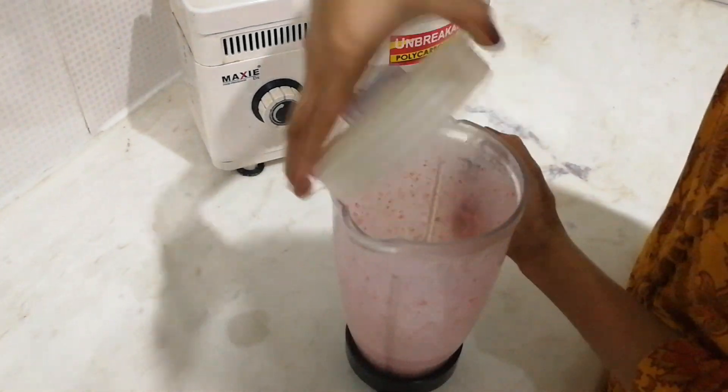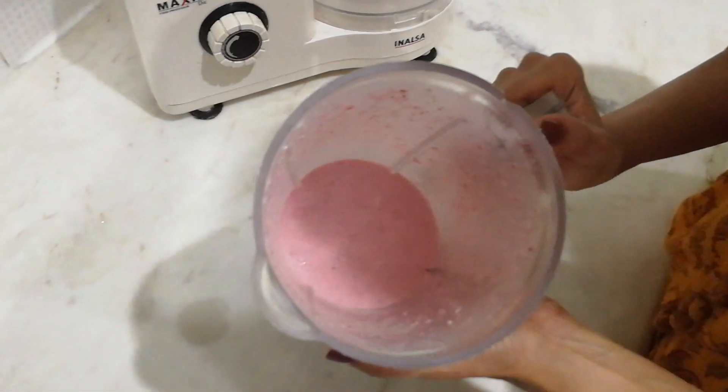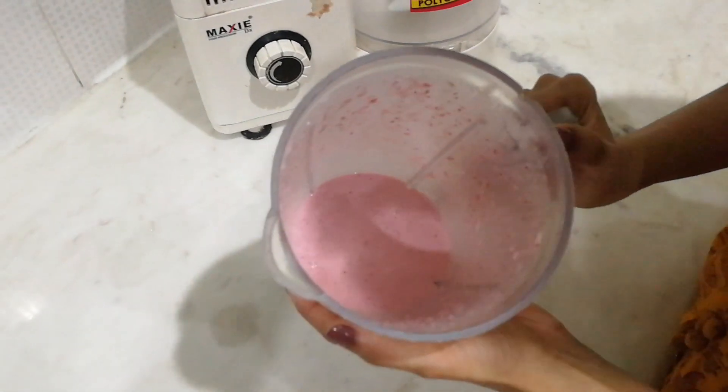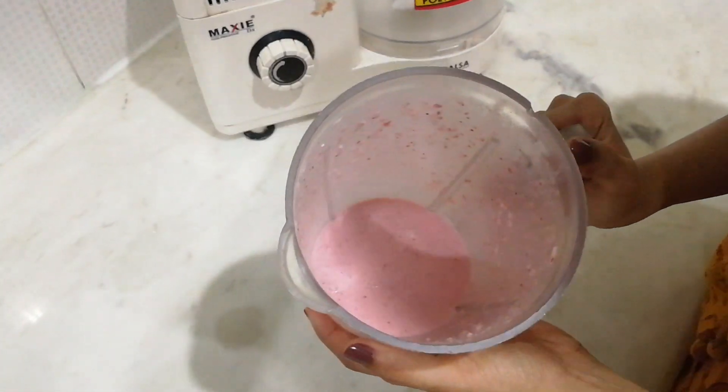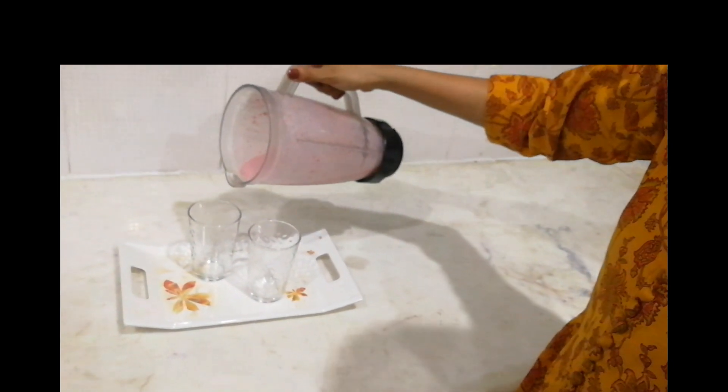Now this is the consistency we're looking for. It's completely nice and smooth, but we also need slight chunks of strawberries. So this is what we need. In goes for the serving — it's ready to serve.